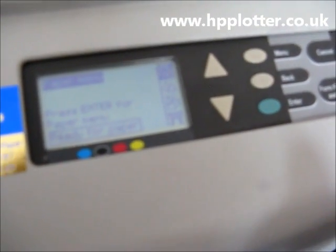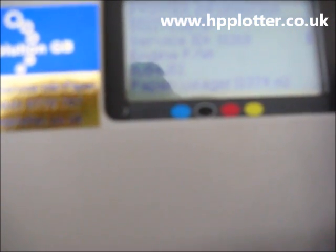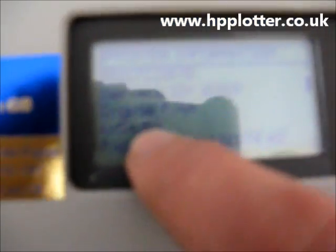The DesignJet is now rebooted and we just need to double-check the firmware revision. It should be AO402 — that's the latest revision of firmware available for this machine. Scroll down to the Printer Setup menu using the bottom icon and press Enter. Scroll to Printer Information, press Enter, and select View. Scroll down and we can see Engine FW: AO402. So that's successfully upgraded the firmware and we're ready to go.